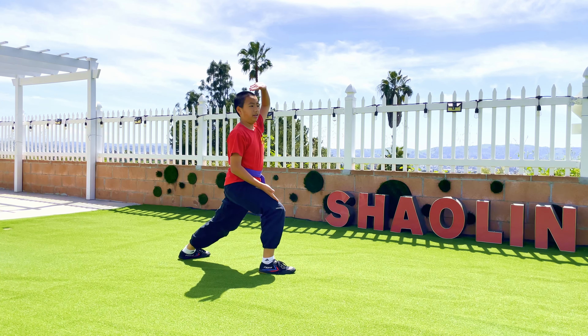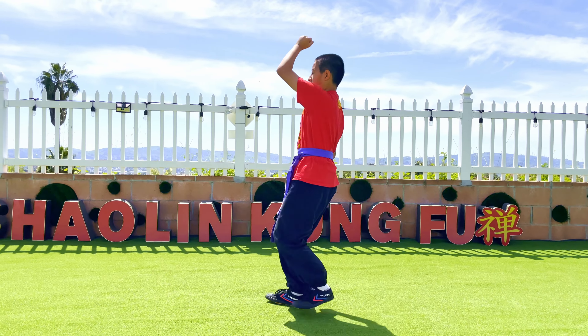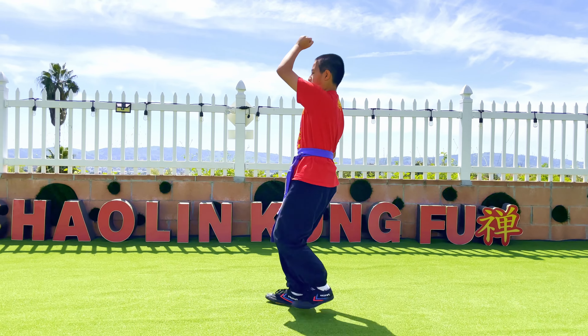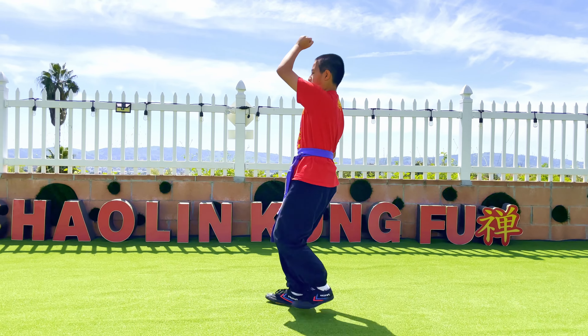Then do a yun song and turn to gongpu position. Then step with your left leg to a dinsipu. Then go down to gongpu position and punch up.